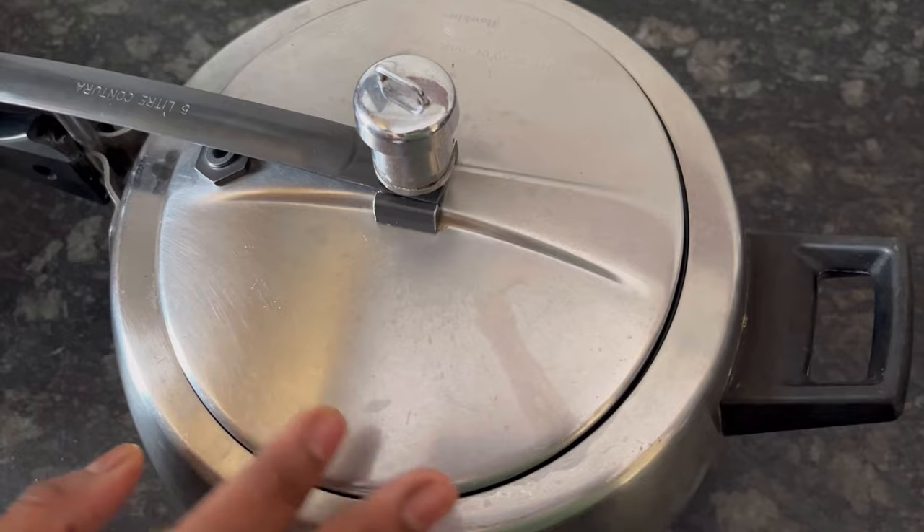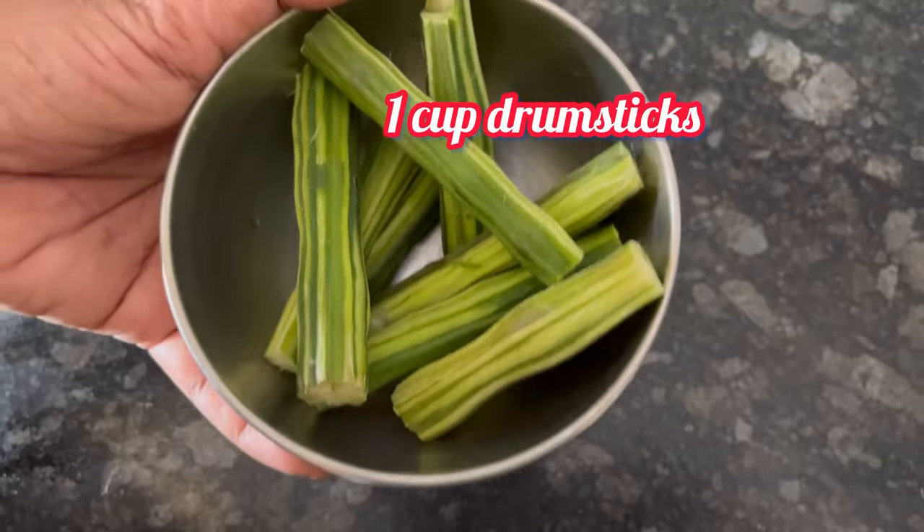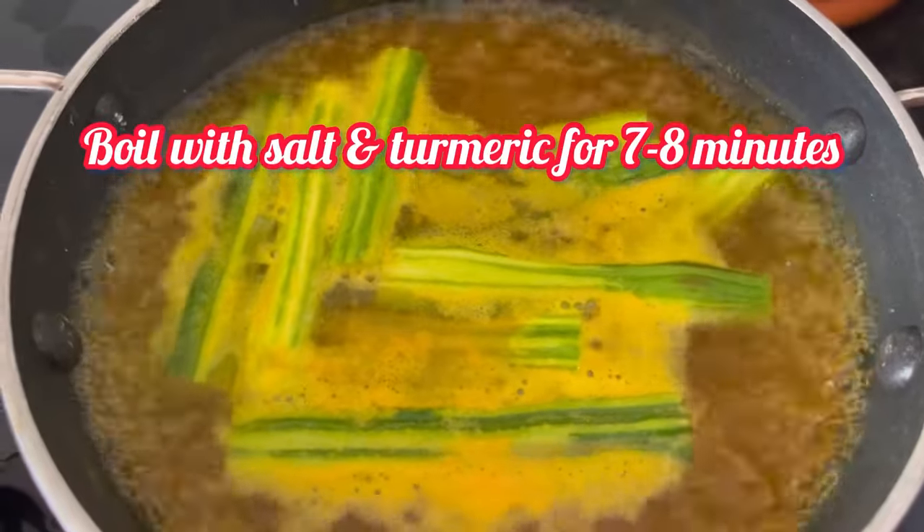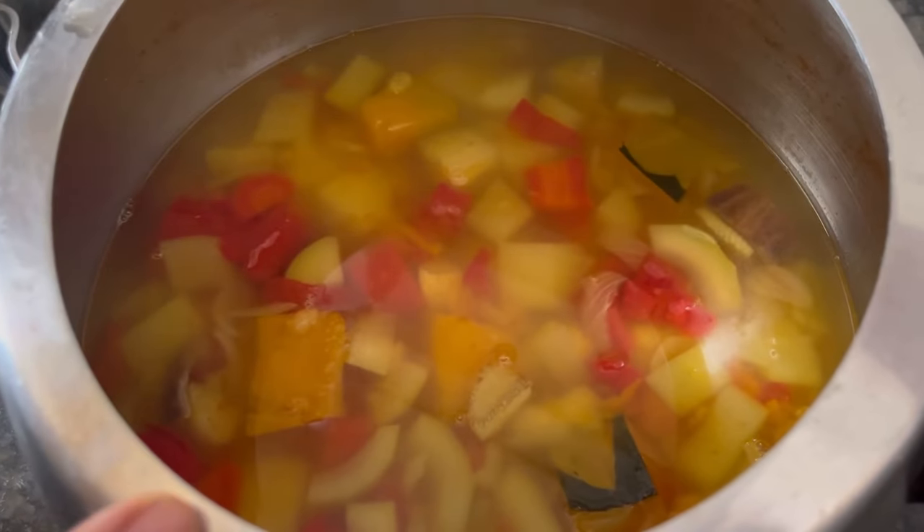Let the pressure cooker cool down and the pressure release. I have taken 1 cup of drumsticks and cooked them separately with some turmeric and salt. Our vegetables and dal are now well cooked.